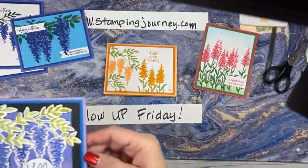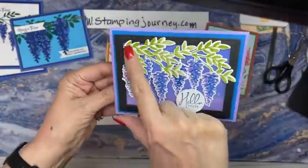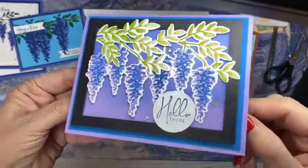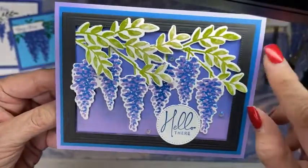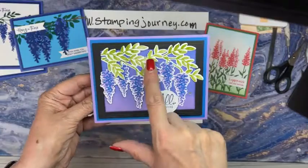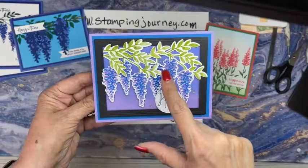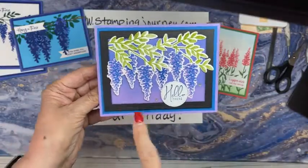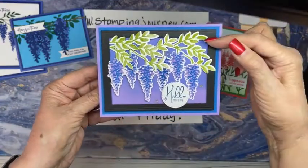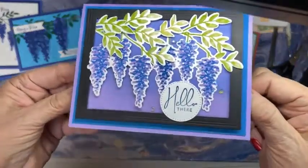Here is this one. This is one of the new dies I'm going to show you today - it's a frame and it has a texture to it. I did three sets of the greenery, cut them up and put them in here. Some are popped up, this one is glued down. I took Highland Heather and Pacific Point and just brushed the back, so I get that blue and it gradually gets lighter as it goes down.